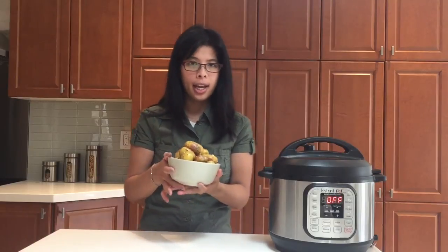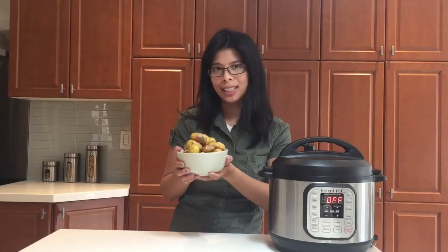So here we have it — perfect potatoes. Crispy on the outside and soft on the inside. Subscribe to my channel for more recipes. Bye!